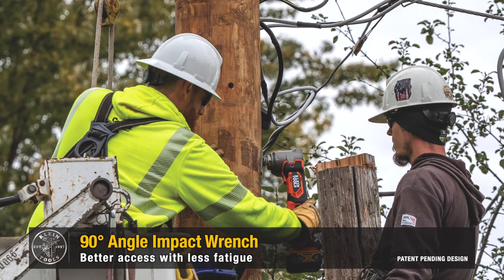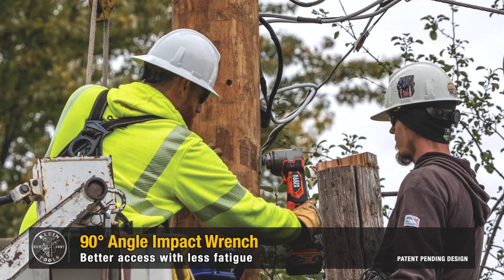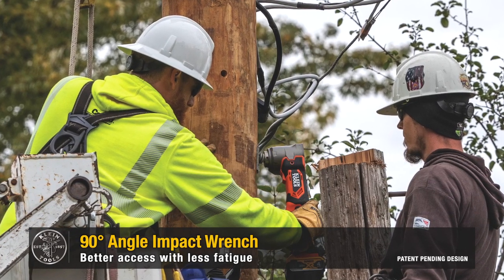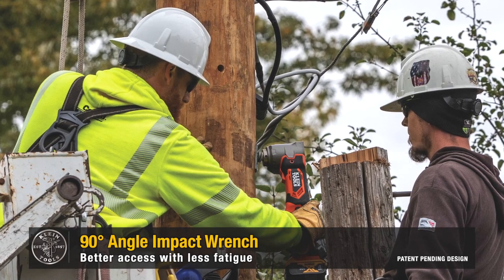The patent-pending 90-degree impact wrench combines these two styles into one ergonomic high-torque tool that allows you to reach around the pole easier for better access with less fatigue.